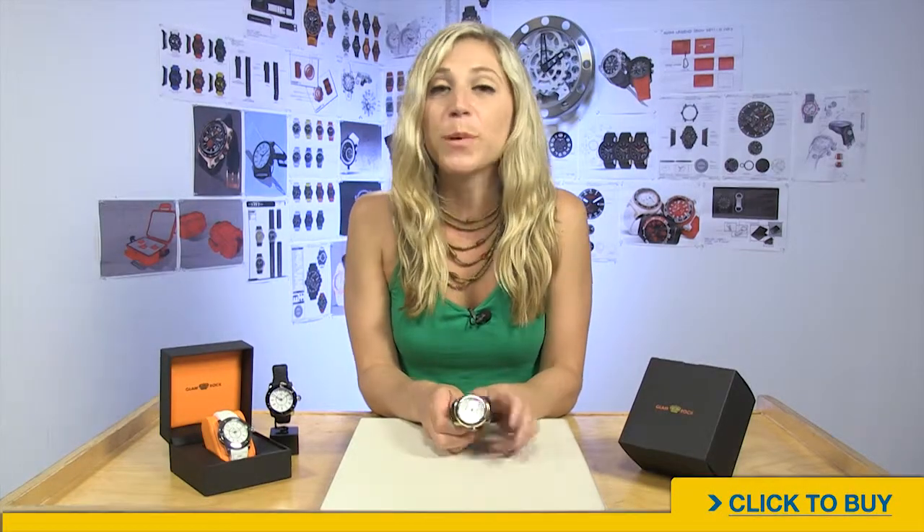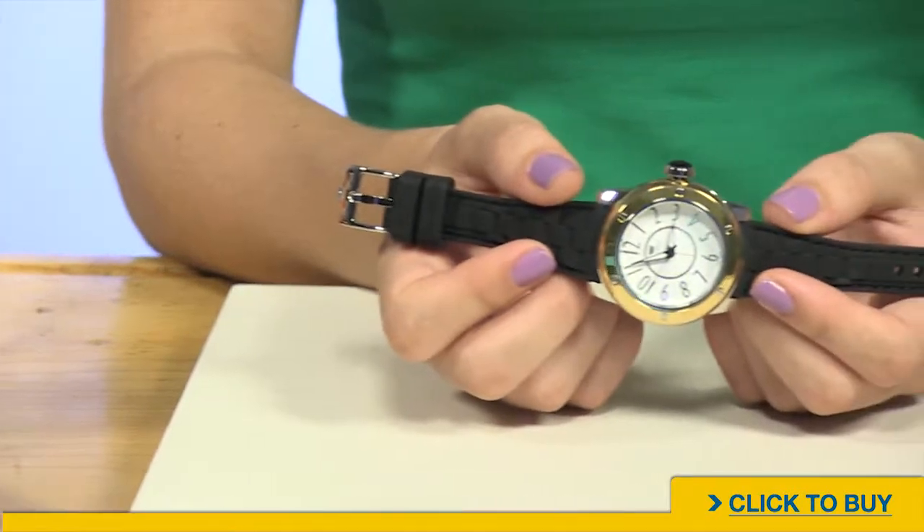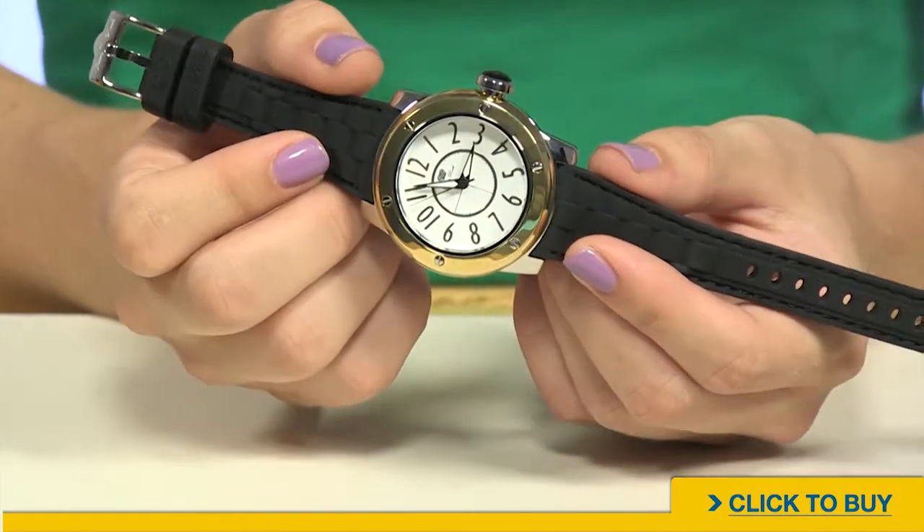Ladies, if you are looking for a classic, kinda sporty watch, but still has a designer look, check out the AquaRock from Glamrock. The AquaRock has a real sporty look, but definitely still fashion forward for the everyday woman.